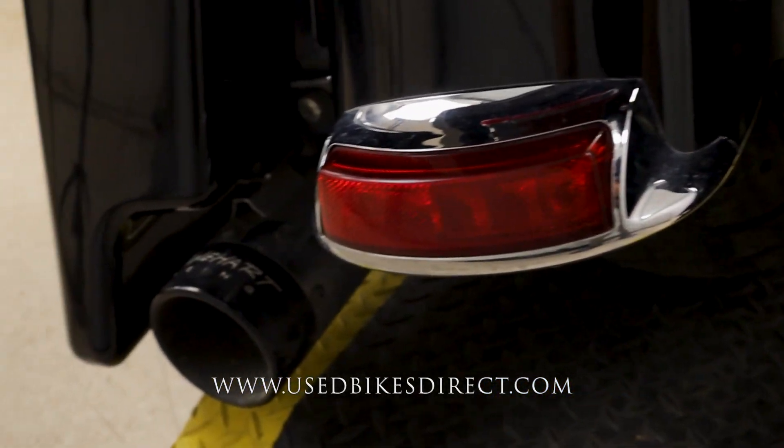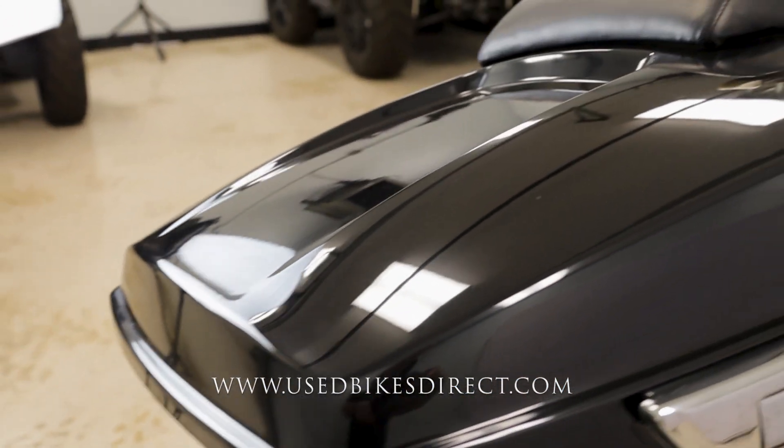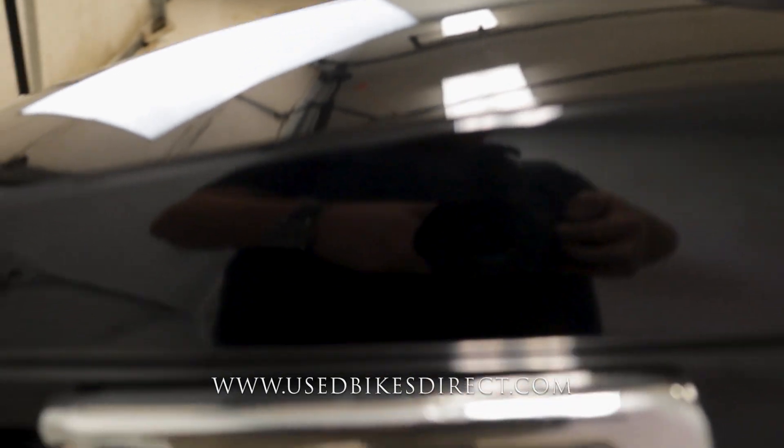It has a Reinhardt Racing exhaust which definitely gives it a nice aggressive tone — we'll give that a listen in a minute. The bike itself has obviously been customized; you can see how low the back of it is sitting.